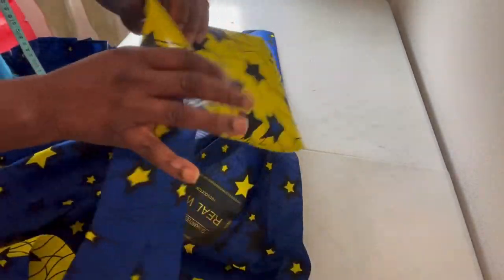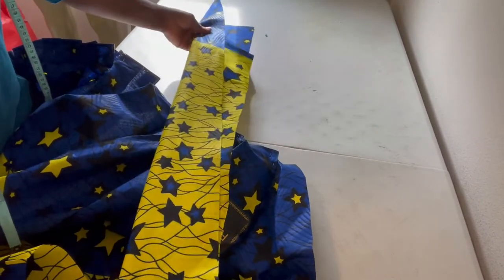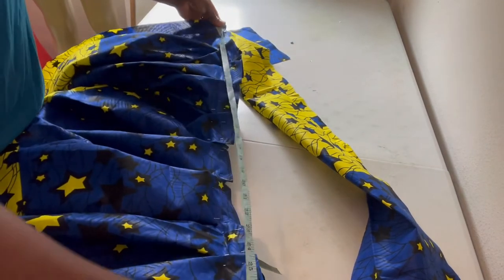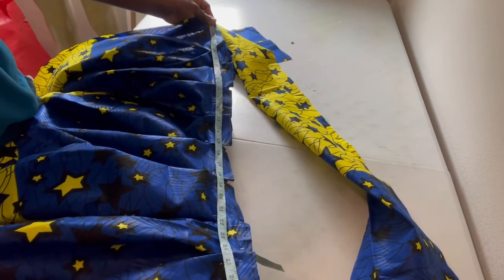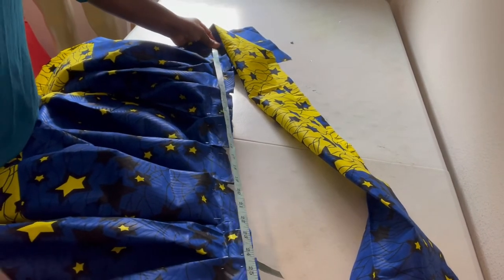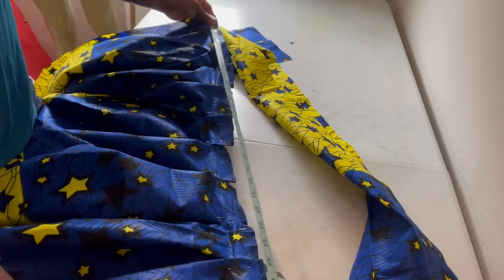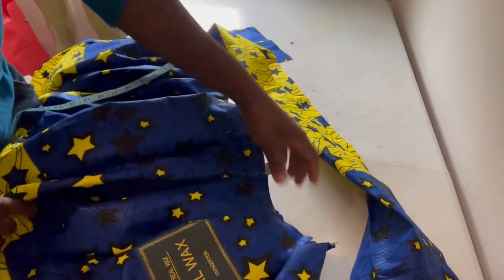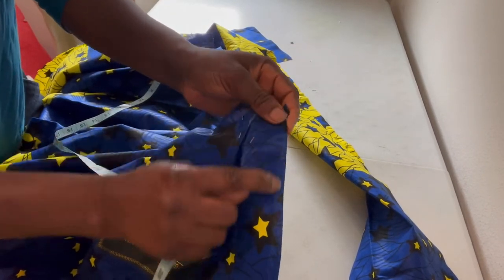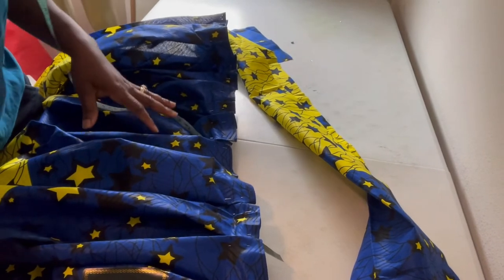I've already cut my waistband — it's three inches wide. I'm going to iron it as well and use it for the waist. This skirt doesn't have pockets since it's a quick DIY method. I'm going for a waist of 30 — I have about 31 inches here on this three-yard fabric. I'll use an invisible zipper, half an inch on each side, for the closure.